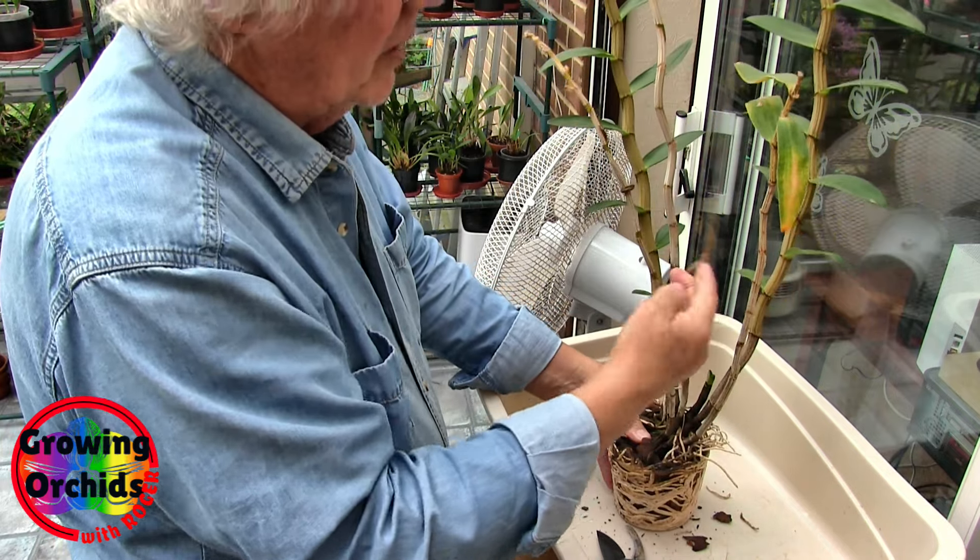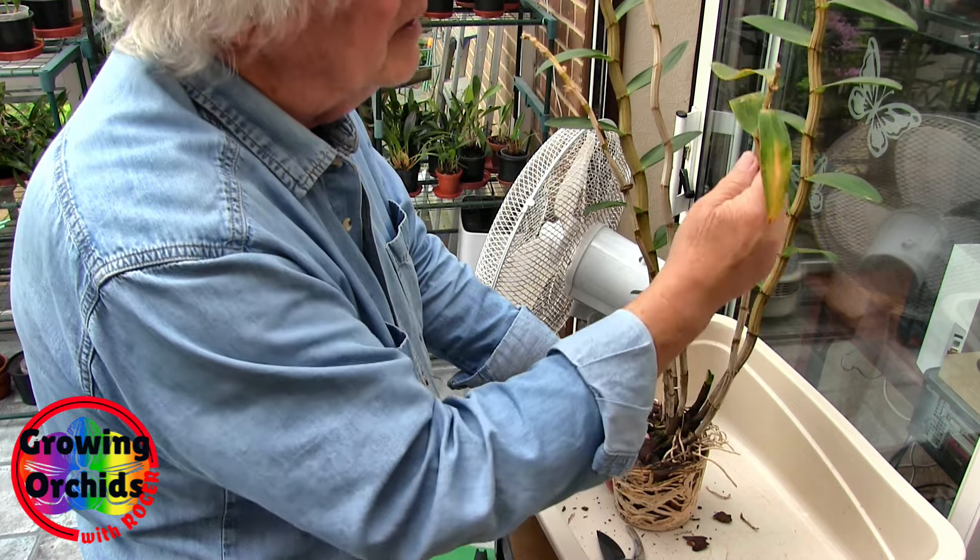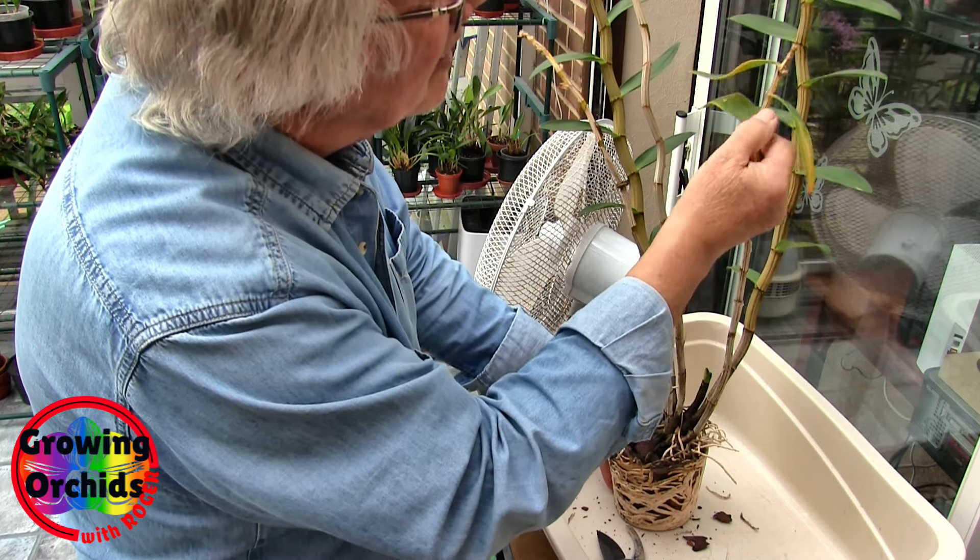These little wispy shrivelly ones — I'll keep that one because it's got a couple of leaves, so we will keep that one.